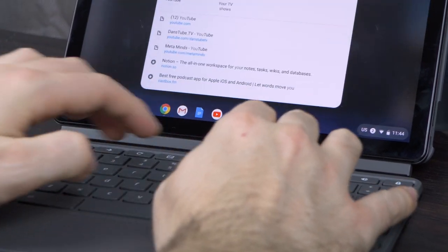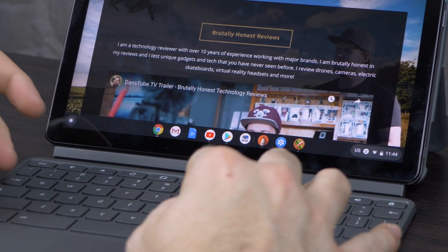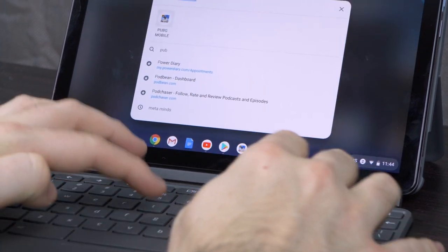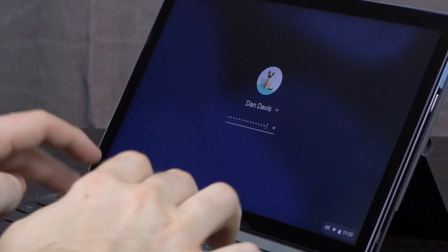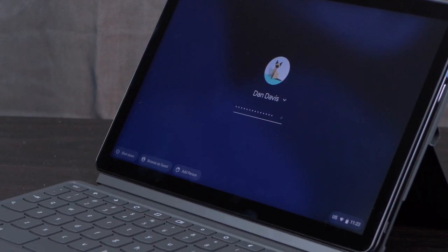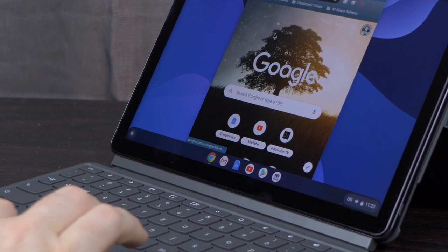When it comes to basic tasks like web browsing, typing up documents, using basic applications, and navigating through different menus, it works completely fine. The boot-up time is ridiculously fast, the sleep-wake cycle is really quick and easy to initiate, and everything runs really smoothly with Chrome OS.